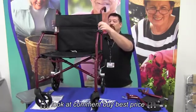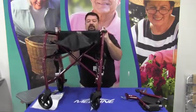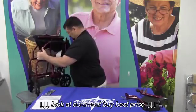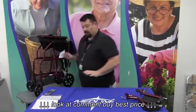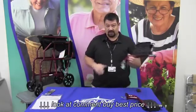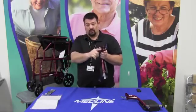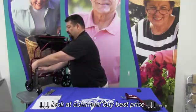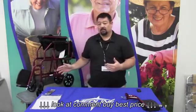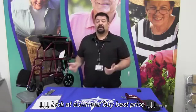At this point, have the person who's going to be in the chair sit down. Attach the legs — there are two silver posts on the outside and two holes on the bracket, one over the other. Slide it inside and it locks into place. Once it's locked, they're not going to move. Have them sit down.